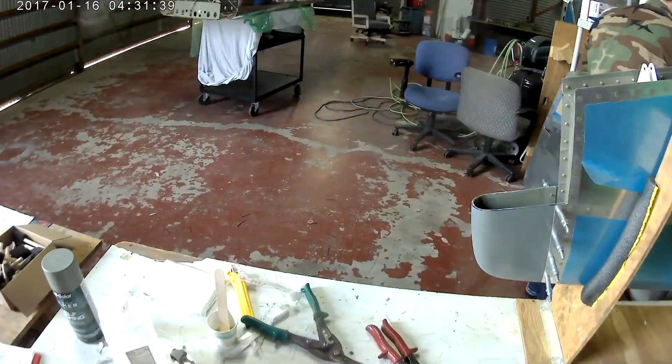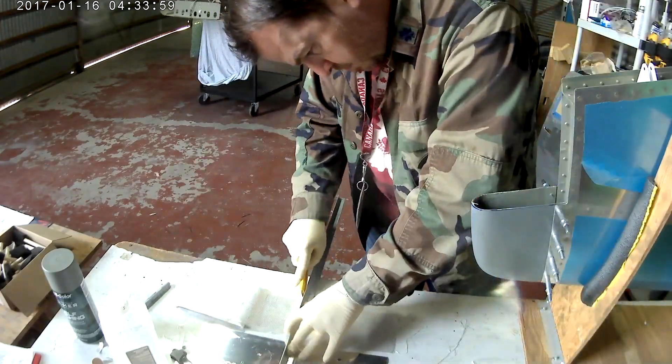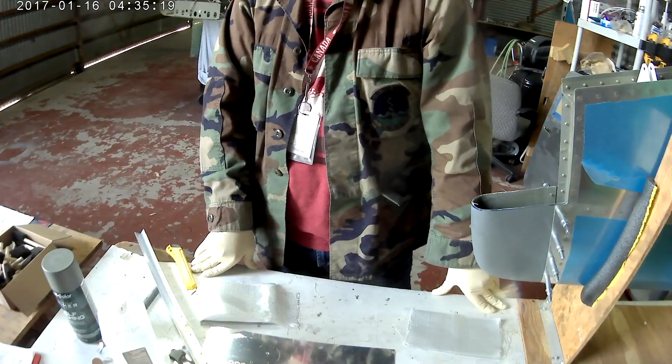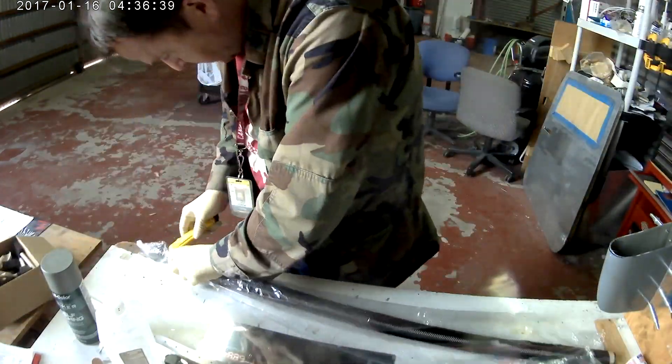The first one was actually decent — I actually did a decent job of laying up the fiberglass. It's only like three or four pieces. The problem is I made it too short — I cut it too short like an idiot — so I had to make a new one.